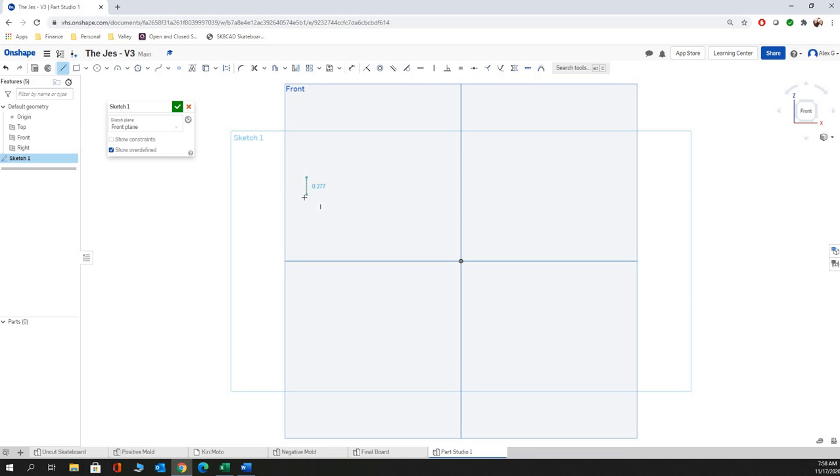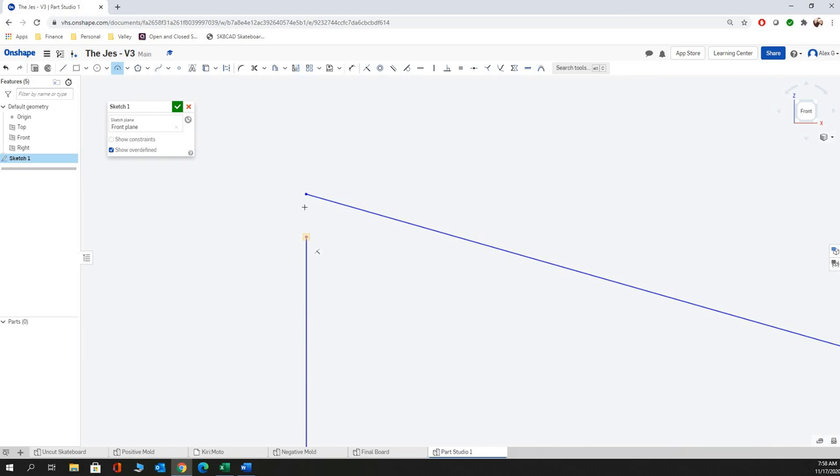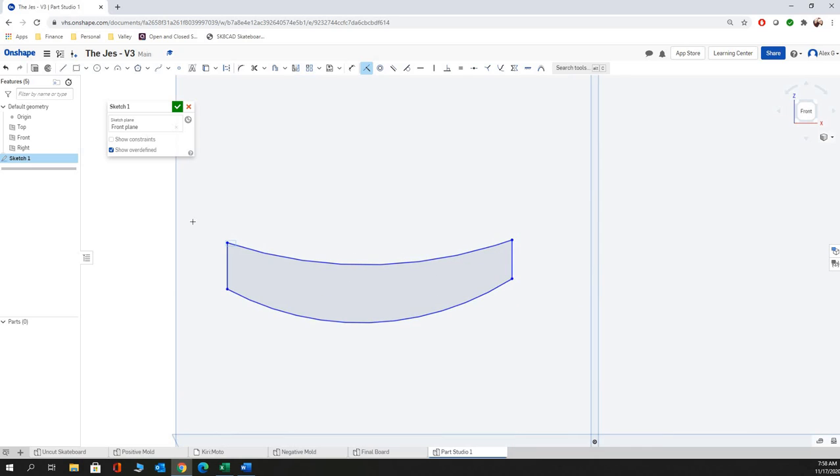So we're going to start off with our two lines on the side. And then we're going to link them together. When you're doing this, just make sure — if it's not extruding correctly, you can go up and hit the coincident constraint, and it'll lock those guys together. So now we have this — imagine this being the cross-section of a skateboard.